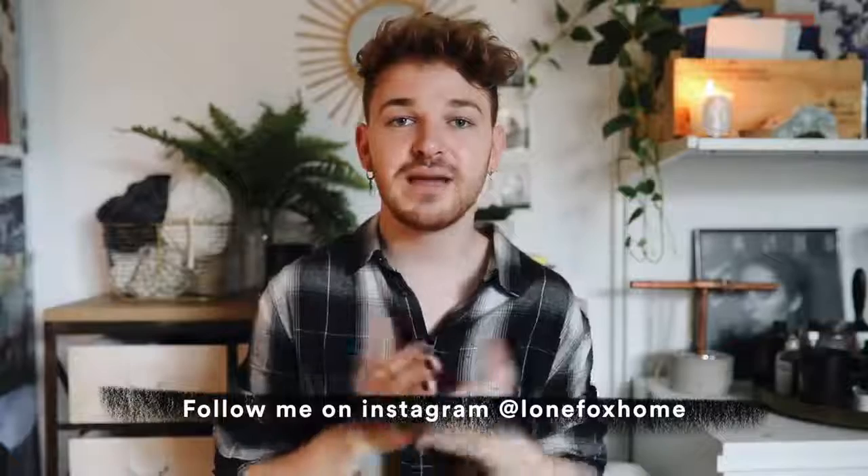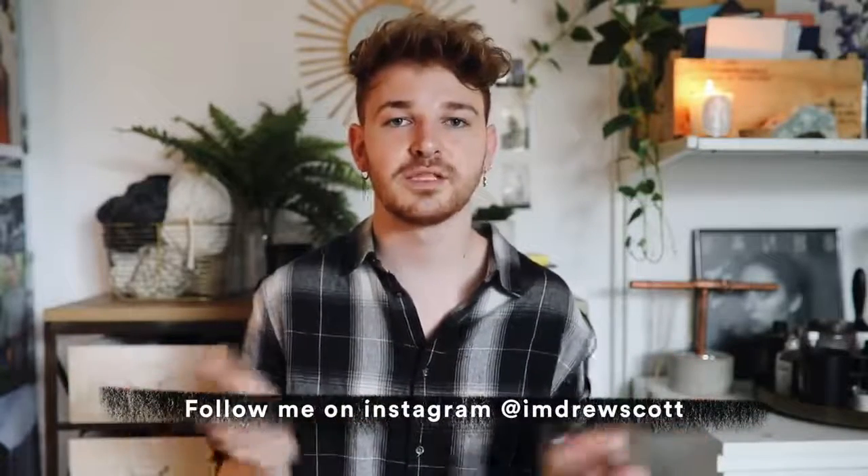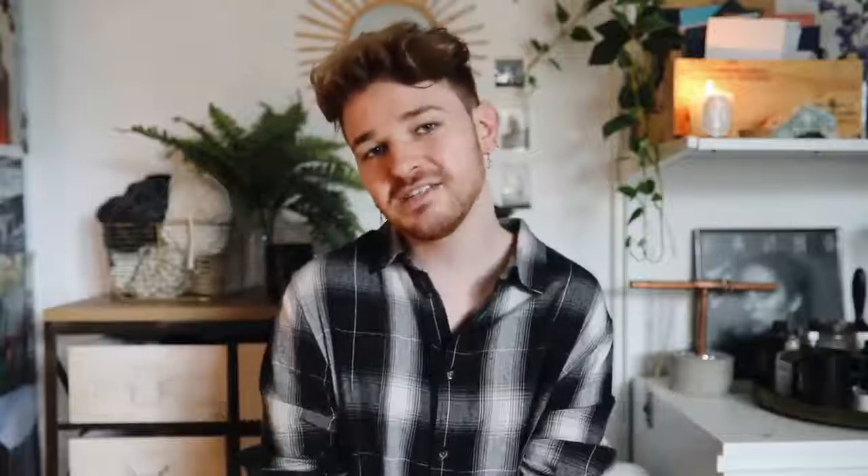I hope I didn't talk too quickly — I always get comments about that, I'm just a quick talker. I get so excited about things and start rambling. If you guys enjoyed this video, definitely give it a thumbs up. Is this something you'd like to see again on my channel? I would love to create more for you. Make sure to also subscribe to my channel for brand new DIY and home decor content every single week. You can also follow Lone Fox Home on Instagram, and my personal one is I'm Drew Scott. We're almost at 200k subscribers, which is insane — I'll catch you all in the next one. Bye guys!